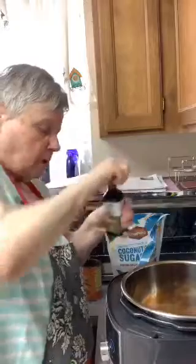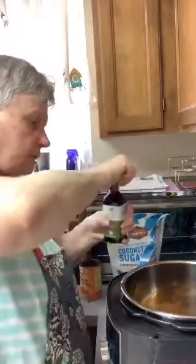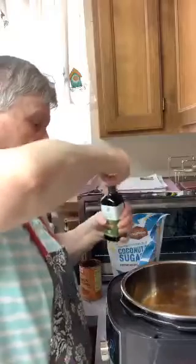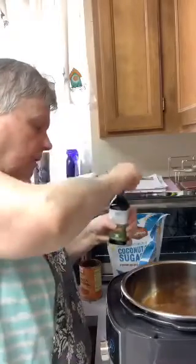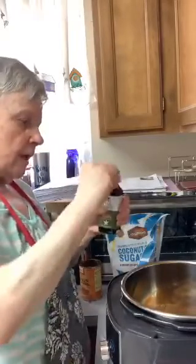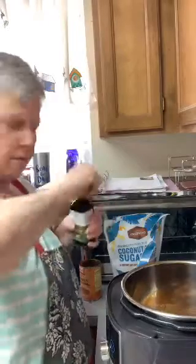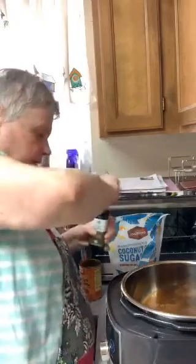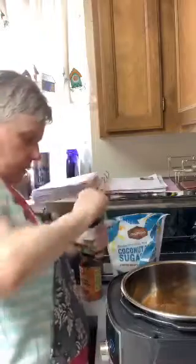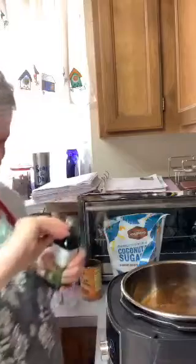There is a consultant that comes on my Periscope — Alexis. She sells Pampered Chef; she's the consultant. I'm going to have a party coming up next Monday. I don't sell it, but I do buy quite a bit of it. This is a Pampered Chef product right here that I'm using.